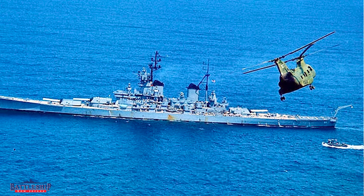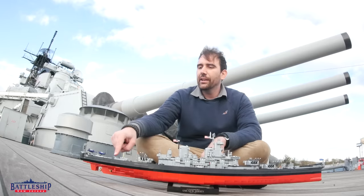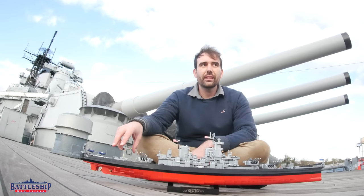It's pretty breezy here on the river so all this stuff is just pinwheeling. Another cool feature back here where we are is this anti-aircraft gun position, which is roughly where I'm sitting right now. This position would have had nine 20 millimeter guns in it.